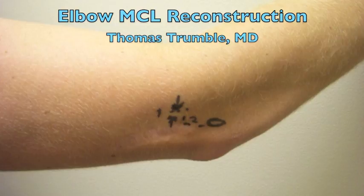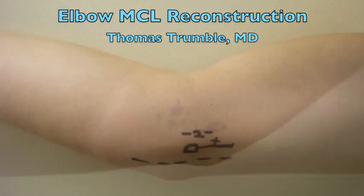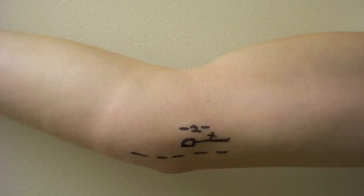This is first approached arthroscopically with a proximal anterolateral portal, 2 centimeters proximal to the lateral epicondyle and 1 centimeter anterior, and a proximal anteromedial portal, 2 centimeters proximal to the medial epicondyle and just anterior to the intermuscular septum.